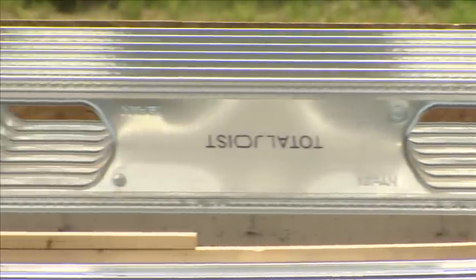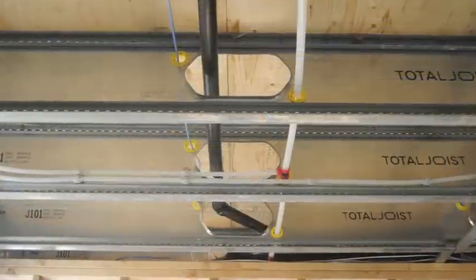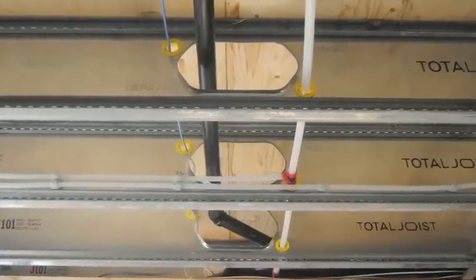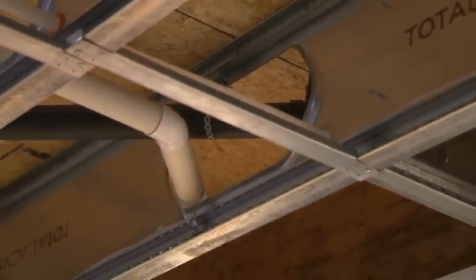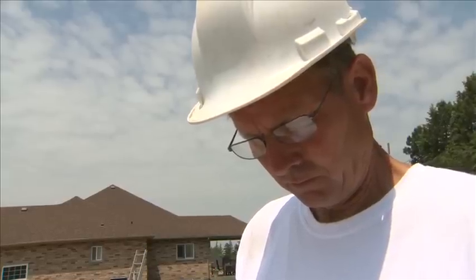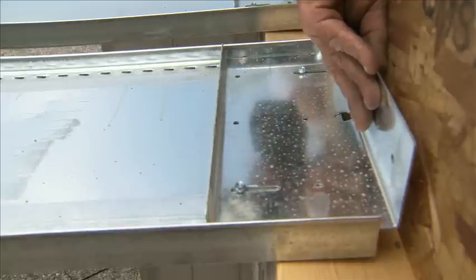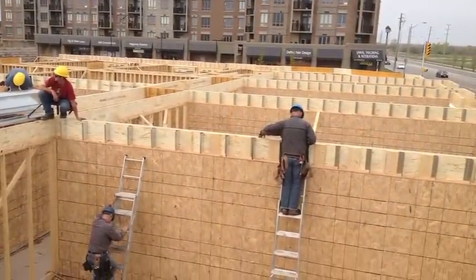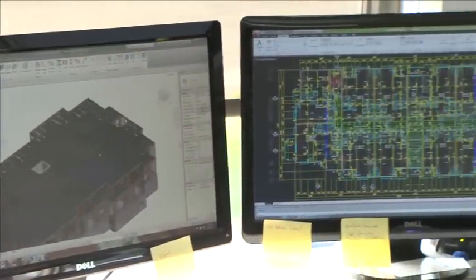Additionally, each Total joist comes with pre-cut service holes that match the hole locations in adjacent joists. By installing them with the markings all facing one direction, as identified on the drawings, the holes will be aligned to facilitate future trades with their services. To start, lay out the foundation or wall plates as per the prescribed starting location and joist spacing noted on the drawings. Although Total joists have unique end connectors that can be adjusted for site conditions, it's important that the location of supporting elements, such as walls and beams, match the architectural drawings as close as possible.